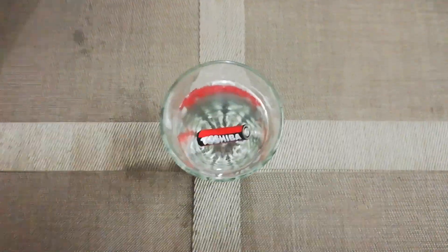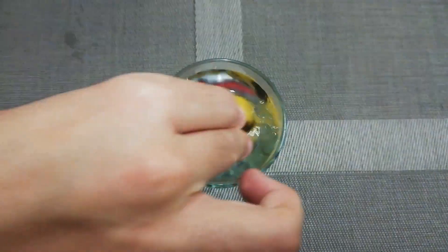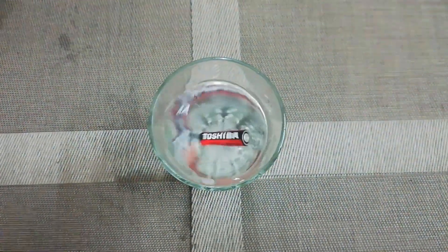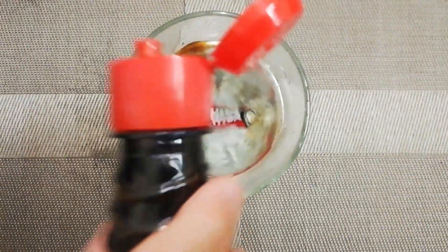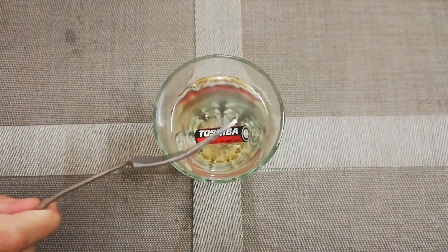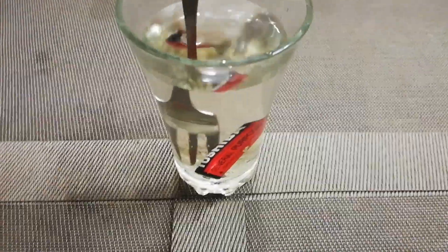Now put some salt. Now stir it with a banana. Now put 3 drops of soy sauce — 1, 2, 3 — and put it in the solution. Now take a metal fork and put it in the solution. Let's wait for a few minutes.